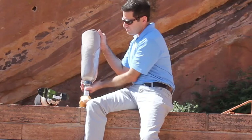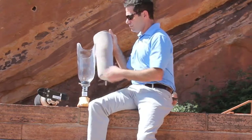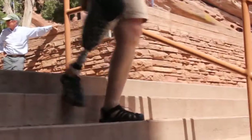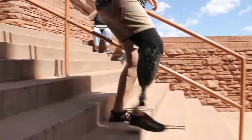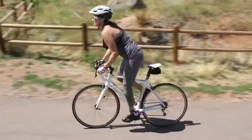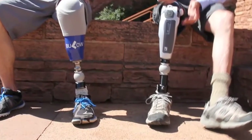Suspension. Your prosthesis needs to hold onto your residual limb in some way. This is referred to as suspension. A well suspended artificial limb feels lighter, is easier to control, and avoids skin problems. The type of suspension system that you and your prosthetist choose will depend upon your body shape, strength, activity level, skin condition, and of course your preferences.